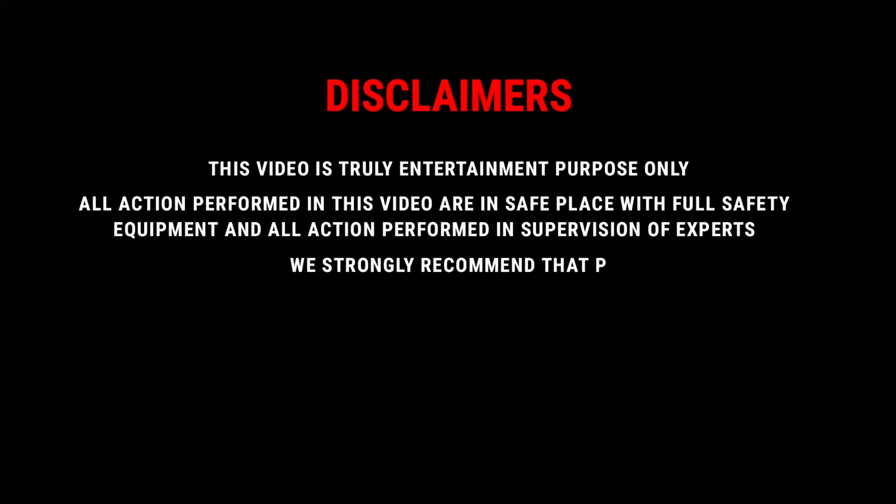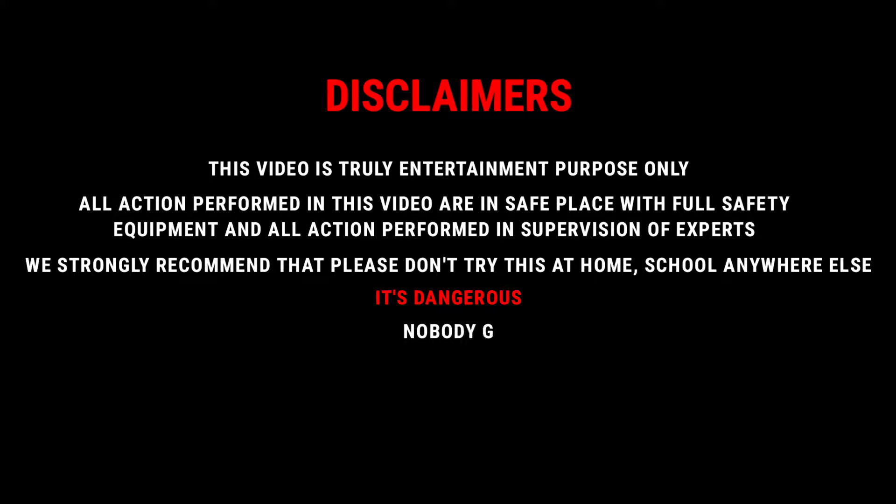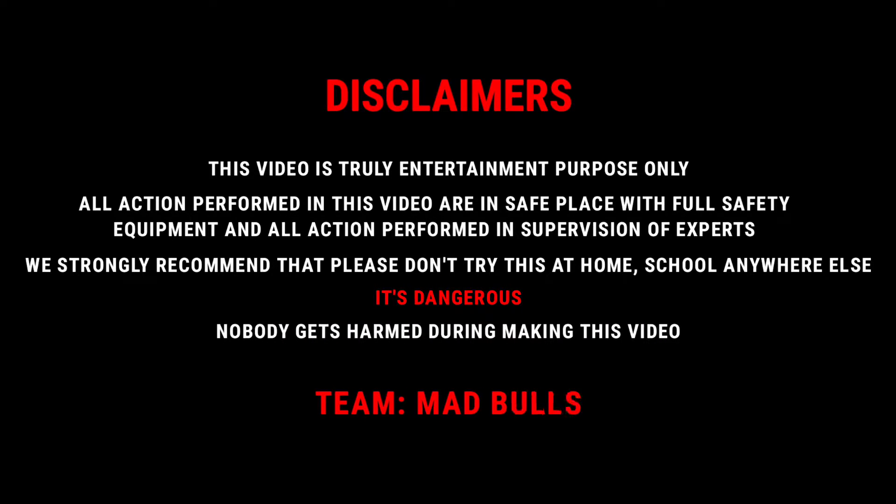Disclaimer: This video is for entertainment purposes only. All actions performed in this video are in a safe place with full safety equipment and under the supervision of experts. We strongly recommend that you don't try this at home, school, or anywhere else — it's dangerous. Nobody gets harmed during making this video. Team Mad Bulls.